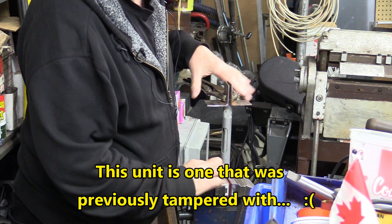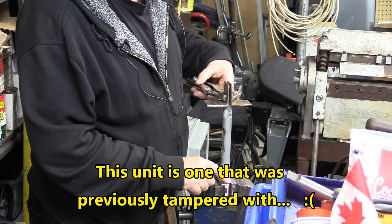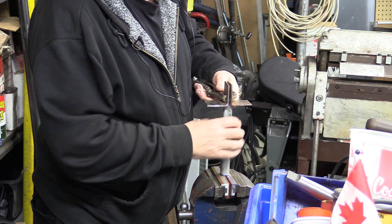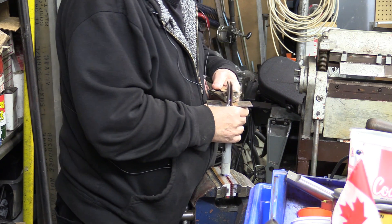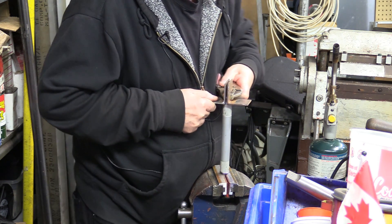To remove the ends — those two caps — I've got soft jaws on the vise here. These are pretty well flattened parts on this angle. That's going to give me some place to help push up a little bit. You've got to twist a little bit and pull up at the same time.